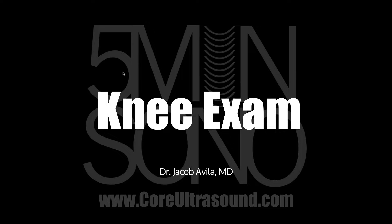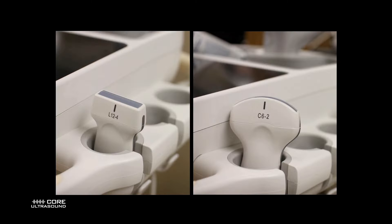Hello, my name is Jacob Avila of Core Ultrasound, and in this 5-Minute Sono video, I'm going to walk you through how to do a basic knee examination using your ultrasound.